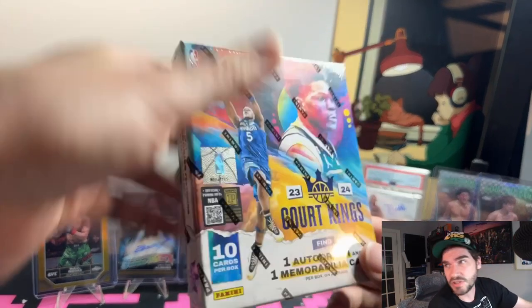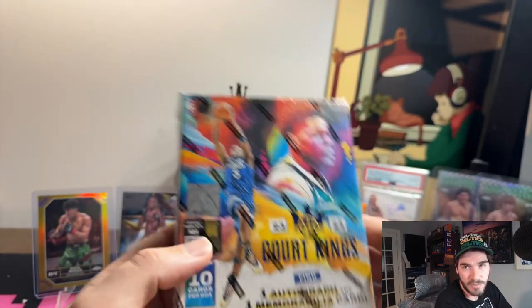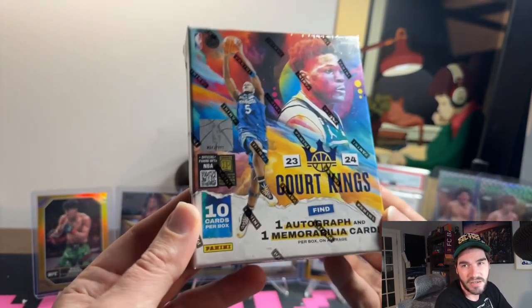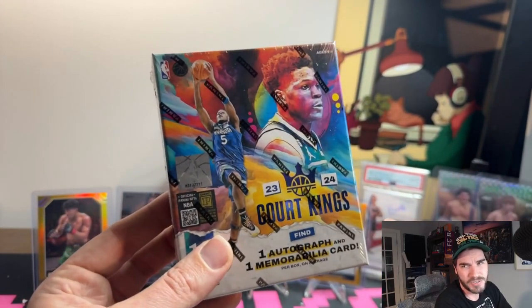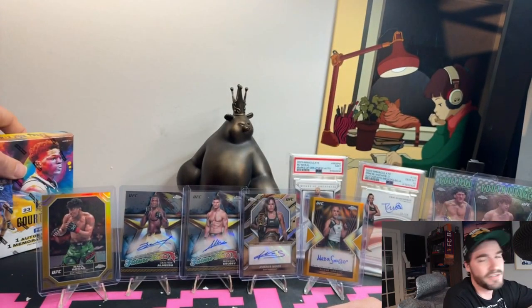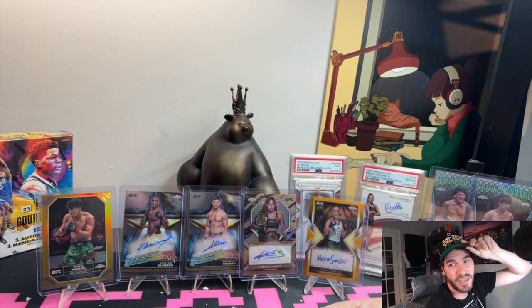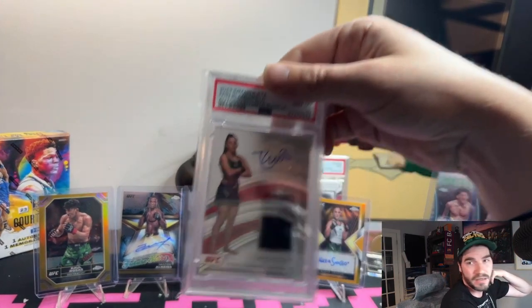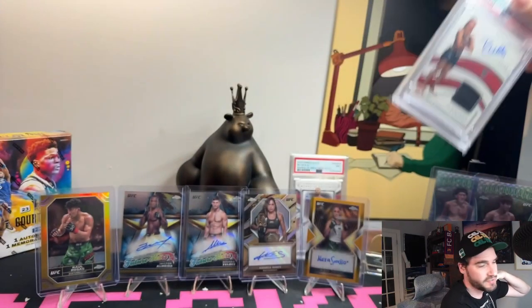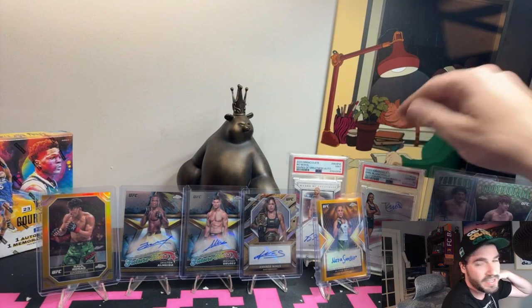Please like and subscribe, and don't forget about the giveaway. Today's the 28th — Aaron's fighting this weekend, it's going to be dope. Everyone's got a chance to get into the drawing to win five sealed Court Kings hobby boxes. If you like NBA, I've pulled so many Wembanayamas out of those — they're tanks. Appreciate you guys. Shout out to Aaron — let's hope she pulls through Saturday night. Looking forward to those fights, peace.